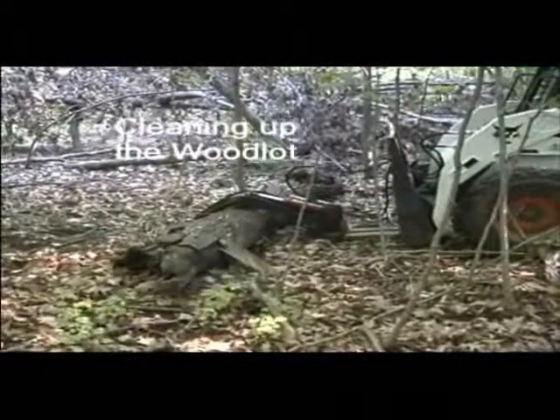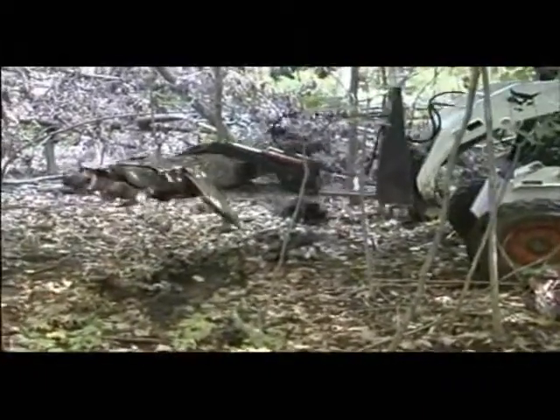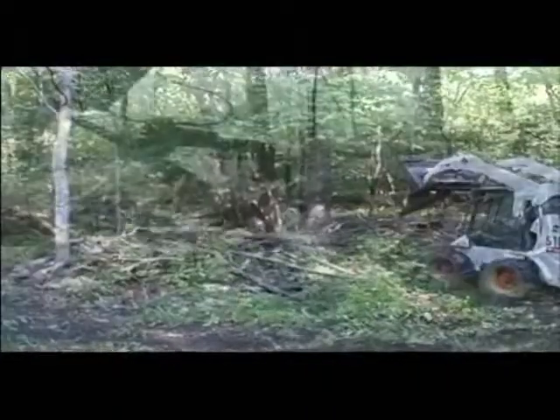You can move boulders, plant trees, remove trees, lift logs, remove hard debris, lift hay bales, move industrial products around a construction site, and much, much more.